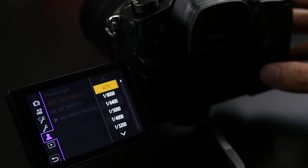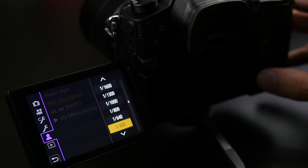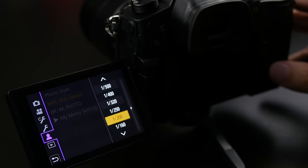One of the most requested features from GH4 users was the ability to set a minimum shutter speed when shooting in aperture priority or program mode. On the GH5 you can now go in and set the minimum shutter speed required for your shooting environment. The camera will go no lower than that shutter speed and will instead raise the ISO to ensure you get the shutter speed needed, while still allowing you to set your aperture without having to go into manual mode.